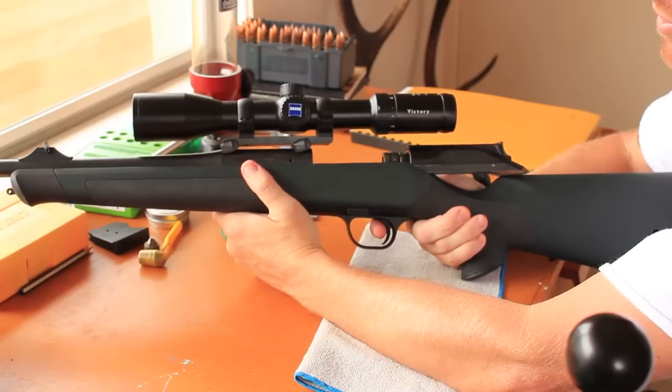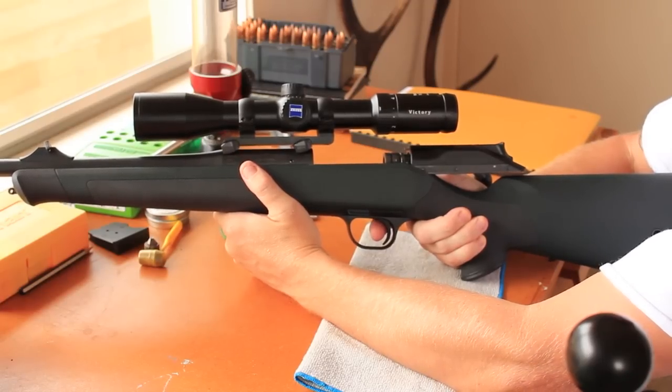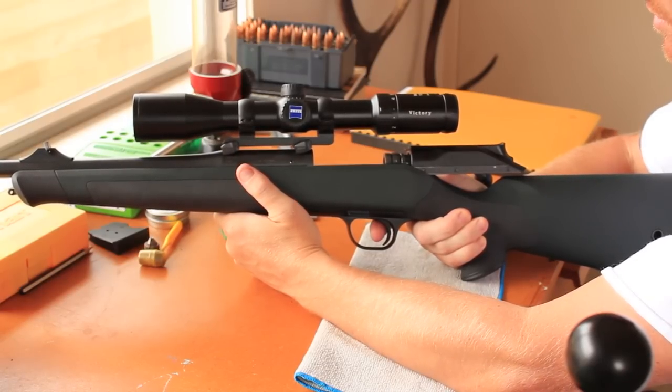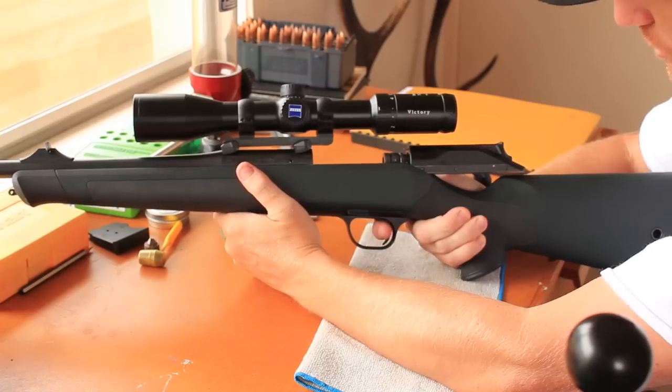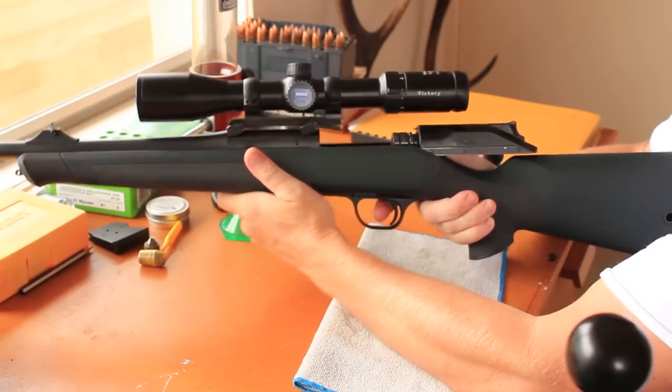You can break it down and put it back together in a matter of minutes. With this concept it's really easy to clean this rifle. I used to have an R93 and that's the one thing I noticed — maintenance and cleaning it was really, really easy to do. It's good.